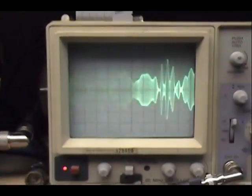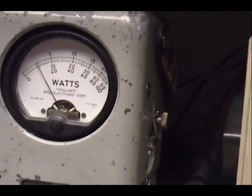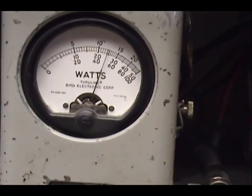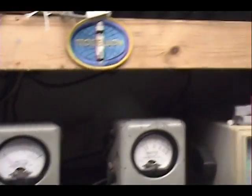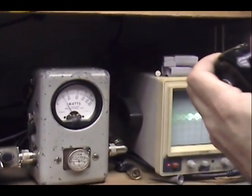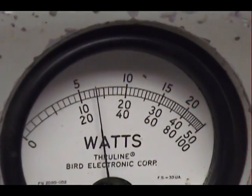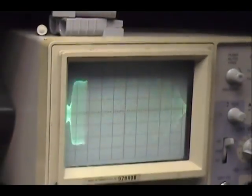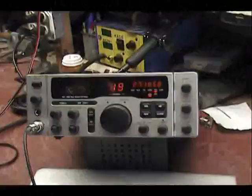Audio check one two three four five. We have a nice clean waveform. We're looking at about 27 watts there. One two three four five — 26 watts.